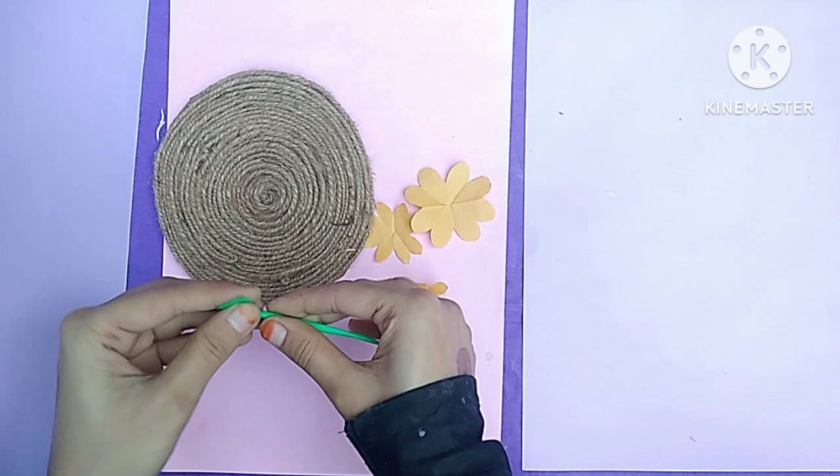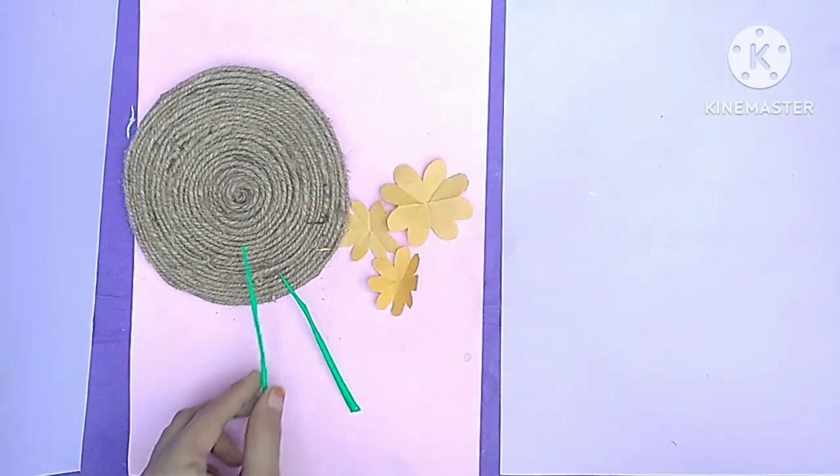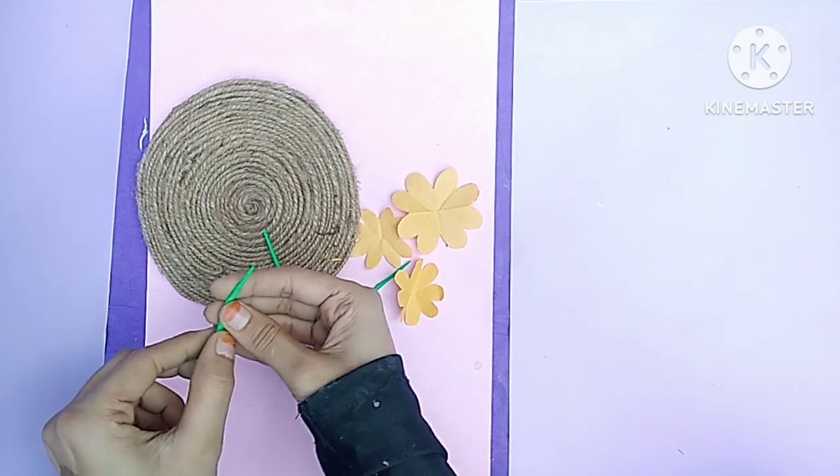If you want to make flowers, please tell me in the comment section. I will make a proper video.